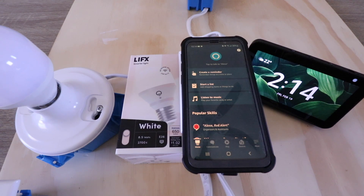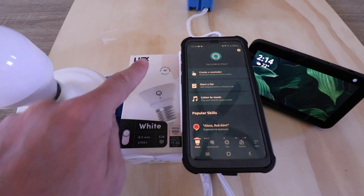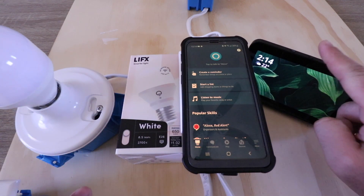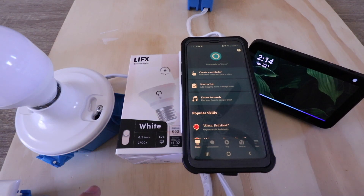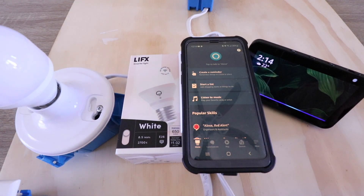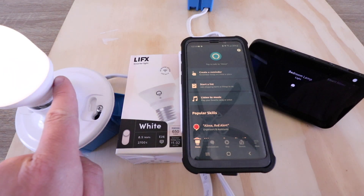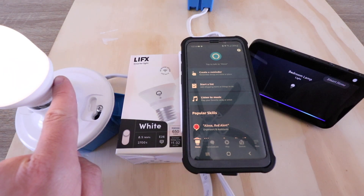Hi, 1-Hour Smart Home here, and today we're going to show you how to connect a LIFX smart light bulb to Alexa so that you can control it with Alexa voice commands just like this. Alexa, turn on bedroom lamp. Alexa, turn off bedroom lamp.